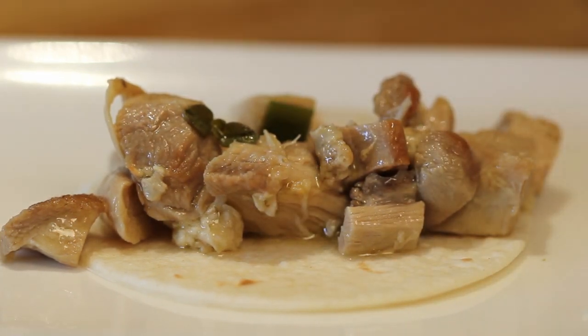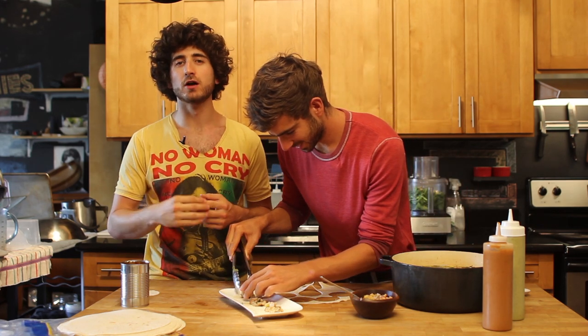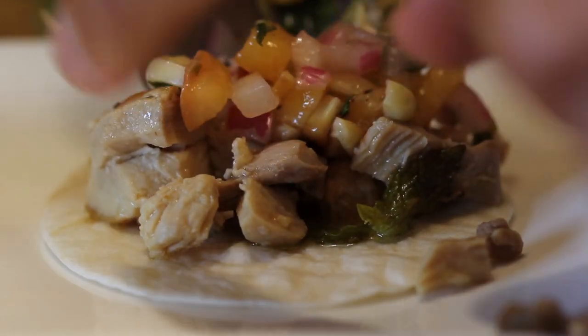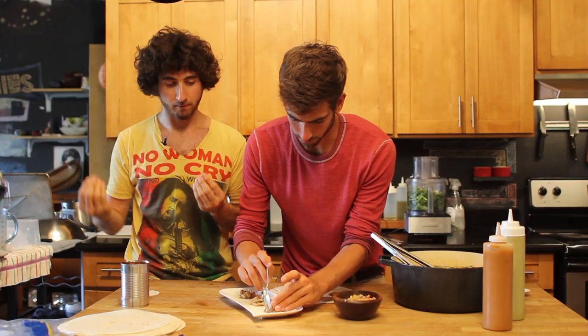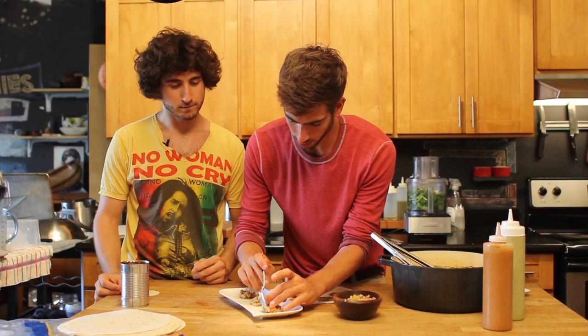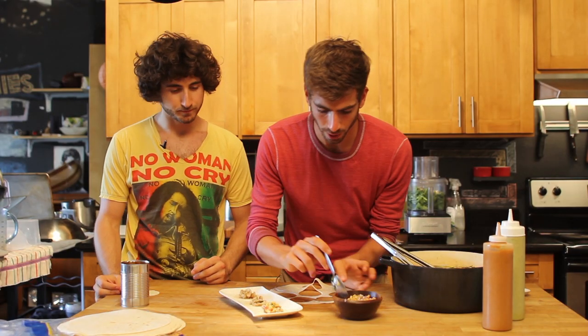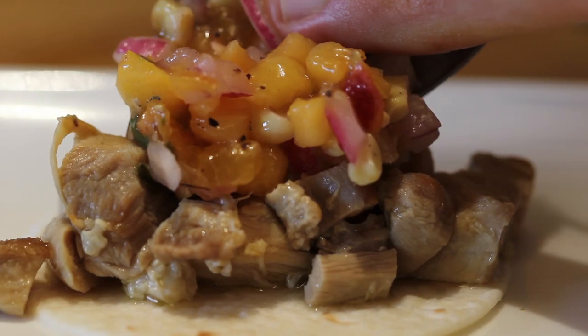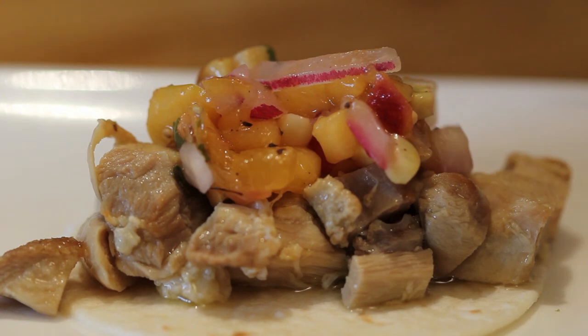When you're dealing with high-end, highfalutin people, too much juice getting on someone's suit is not ideal. I'm going to add a little bit of salsa I made — this is a peach salsa. You can add a regular tomato salsa, but I love the fruit kick. And it's summertime, so any fresh fruit you can incorporate into your dishes, people are going to appreciate.